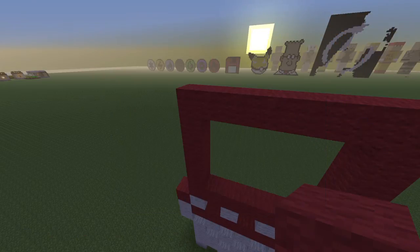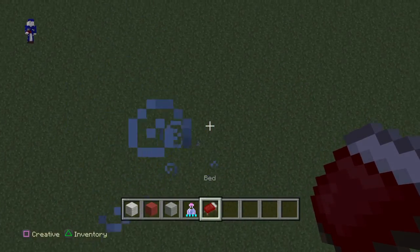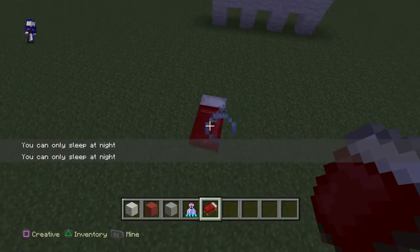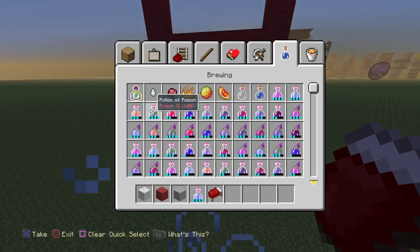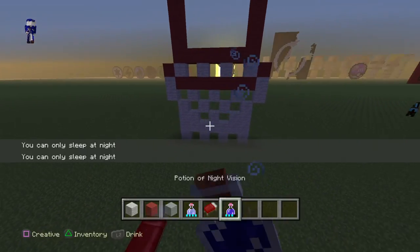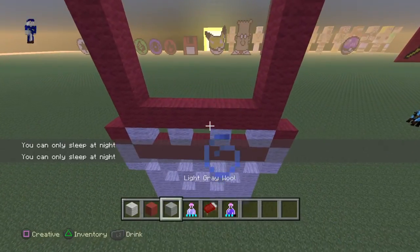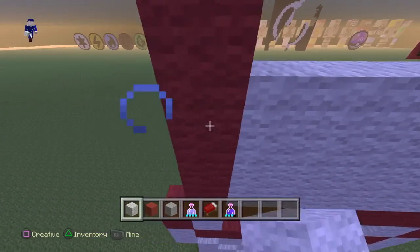It's getting dark. I don't know why I've waited this long to make this video. Okay, I guess it's not nighttime yet. Once you guys have done that, just take your white and put it in the middle.